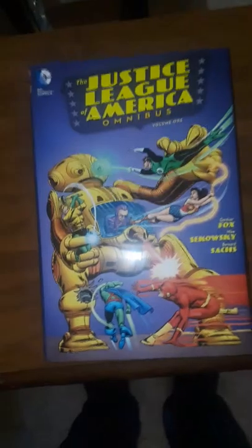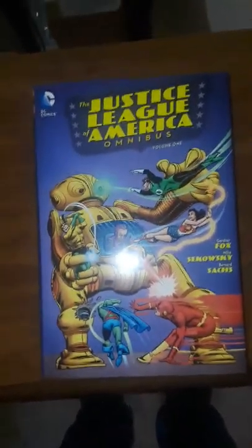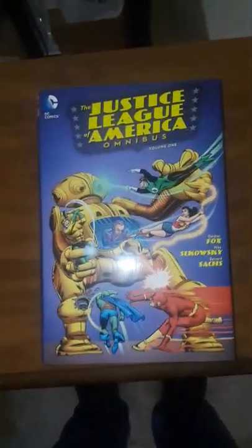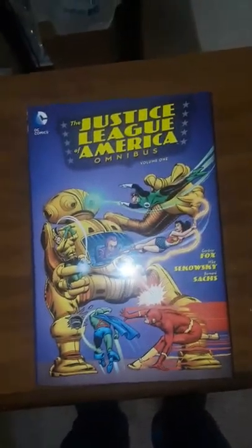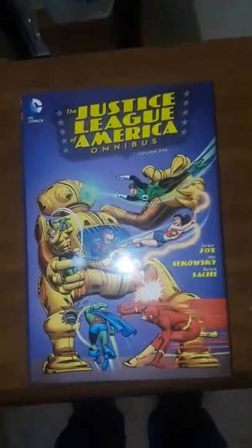I showed Justice League issue one, which has the Sparrow in it. Justice League number 23 has the first appearance of Queen Bee, and then the Sparrow makes his other appearance in Justice League number 26.